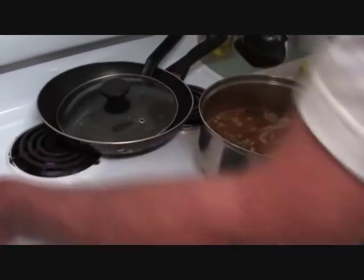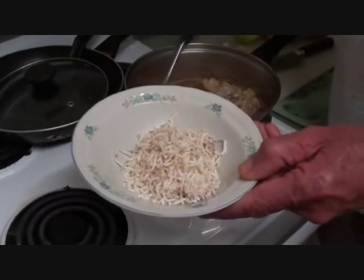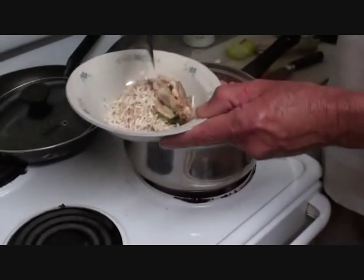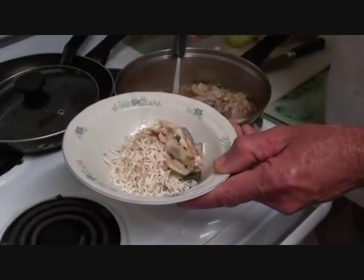This is the plating up part of it. Turn the heat off and that's virtually it - this is our red snapper head Tom Yum soup. We'll say goodbye, all the best, bye!